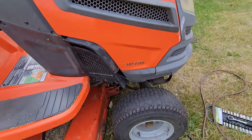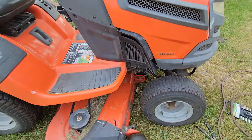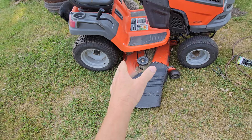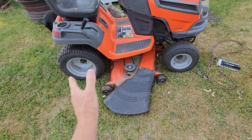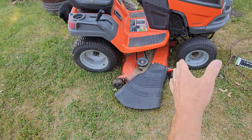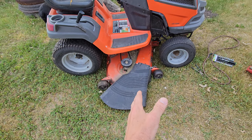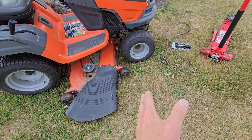I got my Husqvarna LGT2654 here, and I put a couple different belts on — drive belts — and they always seem good for the first 5 to 10 minutes, and they're slowly stretching out. It's supposed to be 92 inches, but I think it's slightly smaller than that.